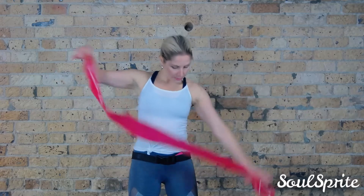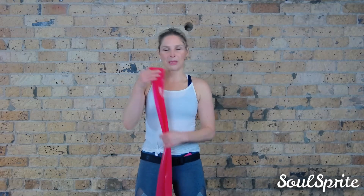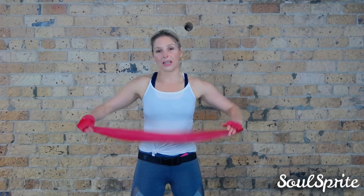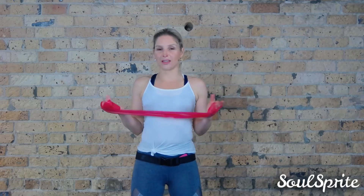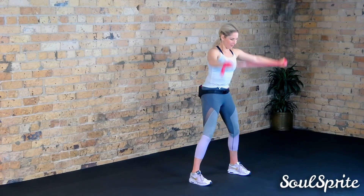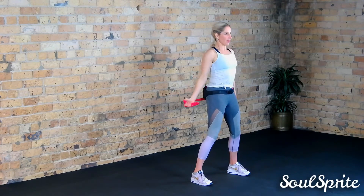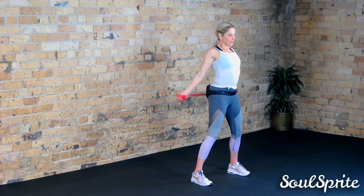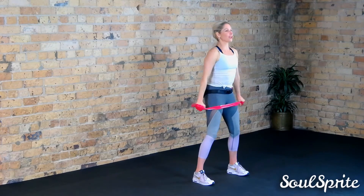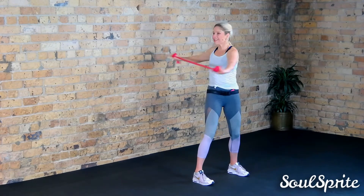We're going to warm up first. This band is about four feet — usually they're meant to be about five feet, but this is a nice beginner one. The red ones are beginner to intermediate; they come in different shades. Make sure you're not overdoing it and get a beginner to intermediate one unless you're super strong. We're going to roll it across our hands, go to the back and to the front, to widen out and open up that chest and work through your rotator cuffs. Keep it taut — that's the trick with resistance bands.